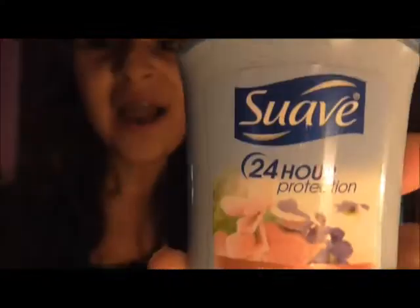The first thing is deodorant. I love to have deodorant when I'm on the go — it is so convenient. This is just the 24-hour protection. The next thing is a mascara for those just-in-case moments. This one is the Colossal by Maybelline, and this is the waterproof one.